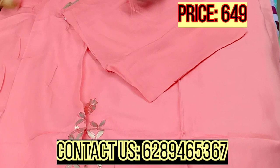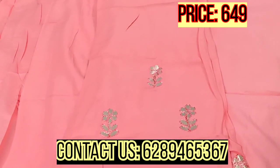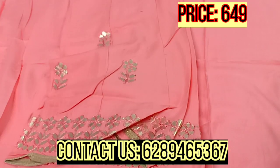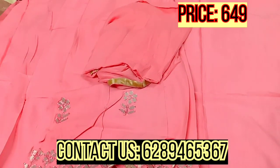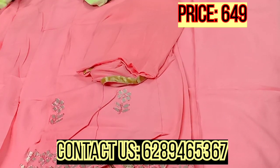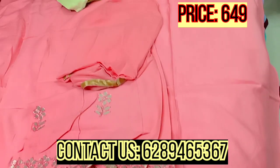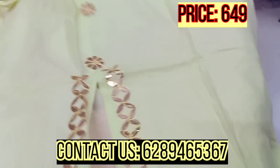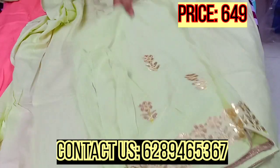This is the bottom piece. This is the peach color variant. This is the third color option — here is the third color. And this is the bottom piece of this variant as well.